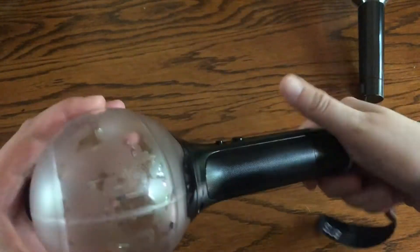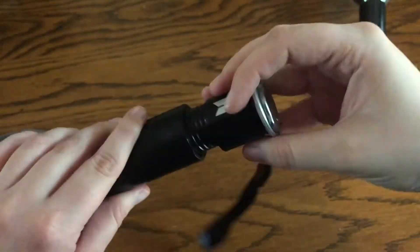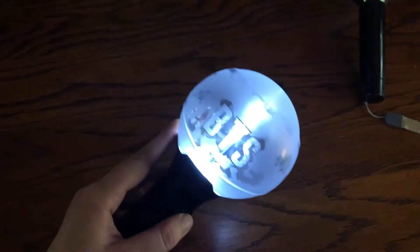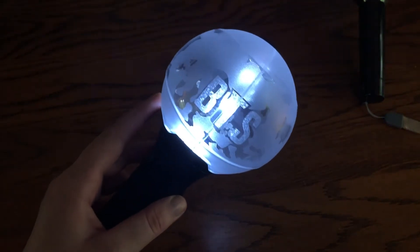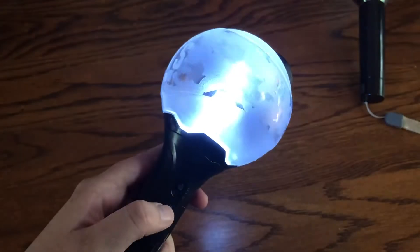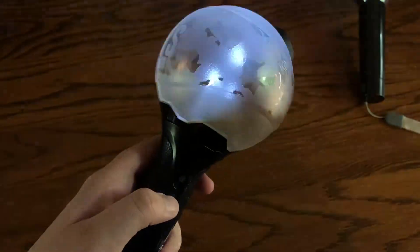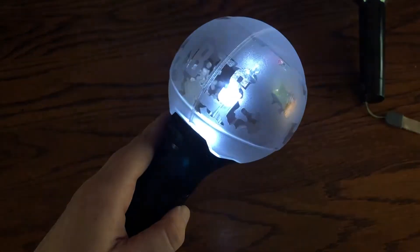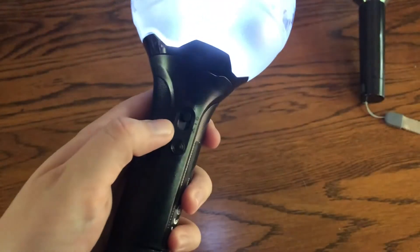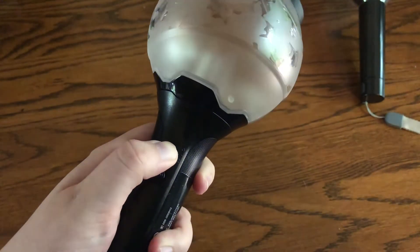So then we have version 3. To turn on this one, you just slide it up. This one is definitely more blue than the other ones. So then you want to press this button to cycle through the modes: mode two, mode three, four, and then five again. So this one has the same amount of modes as version 2. And then this one is Bluetooth, which I will show you in a second.